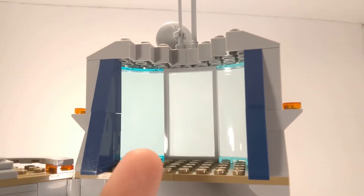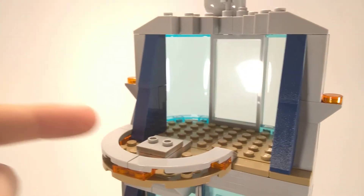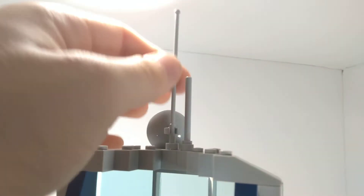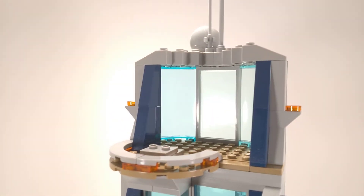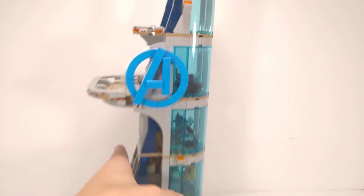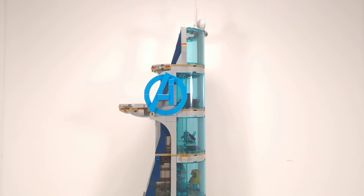Up here there's literally just nothing — you could probably put something there like the Hulk. There's another balcony to stand on. And of course, what is Avengers Tower without antennas? The antennas make it super tall — I don't know exactly how tall this is, but trust me, it's freaking huge.